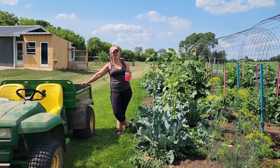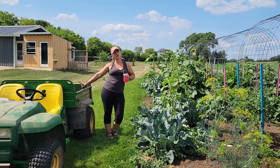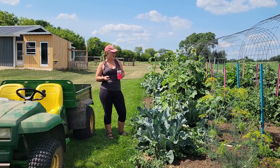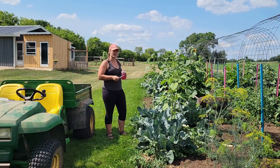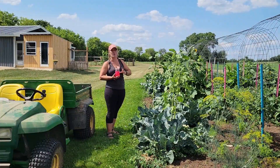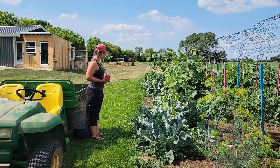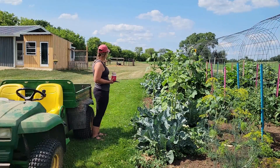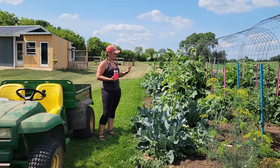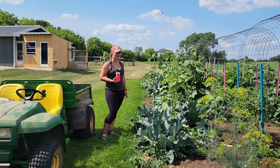Hi guys, welcome to Hannah's backyard. This is week number seven in the garden and things are really starting to ramp up. I've also been more strict on the watering because we're still not getting rain naturally. I've been watering a lot this year. You can see behind me this green strip — that's where the water is getting — so the rest of the lawn is starting to get really yellow.